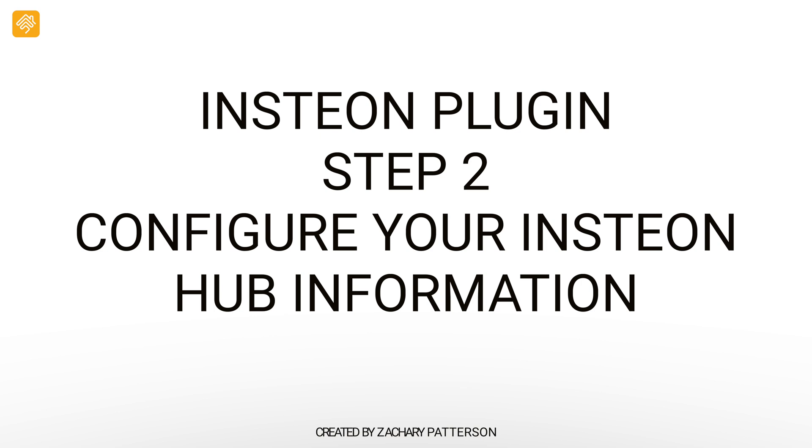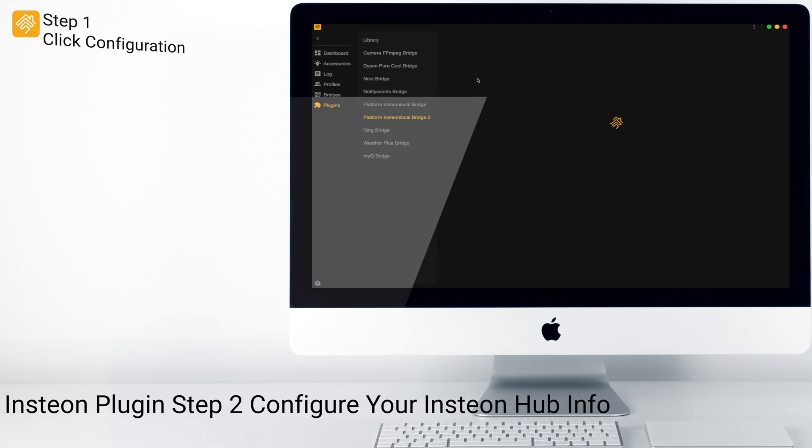Step 2: Configure your Insteon Hub information. Now that we have the installed plugin, we're going to click on Configure.